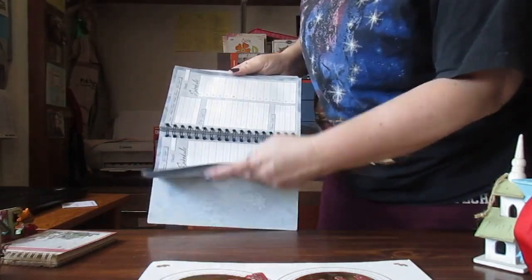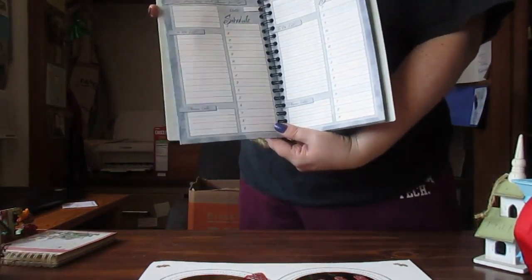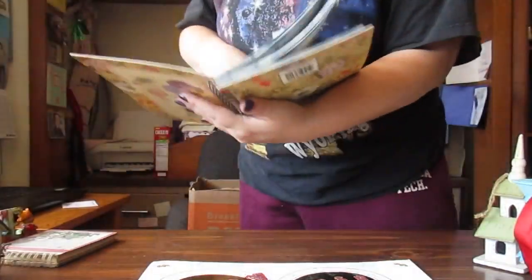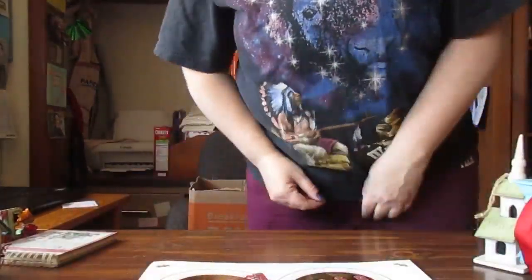Oh, it's a planner! If you guys have any suggestions for me on this planner, let me know. I don't really do planners, but I've been seeing a lot of interesting things. I'm going to have to YouTube a video and see how you guys do your planners.